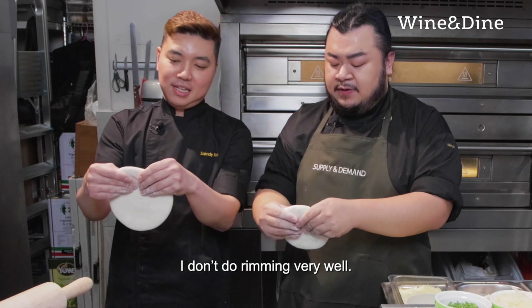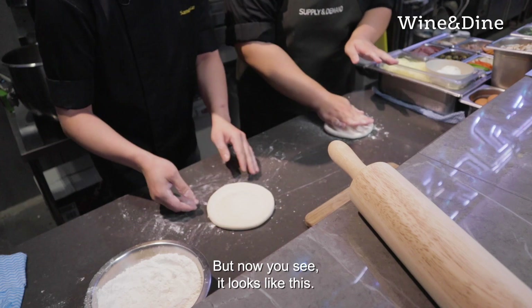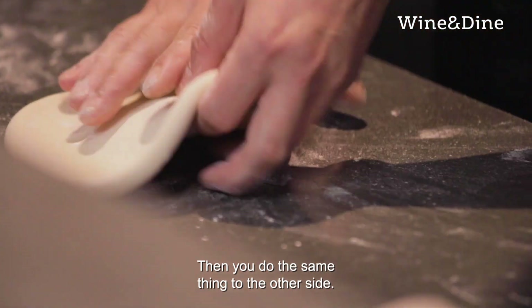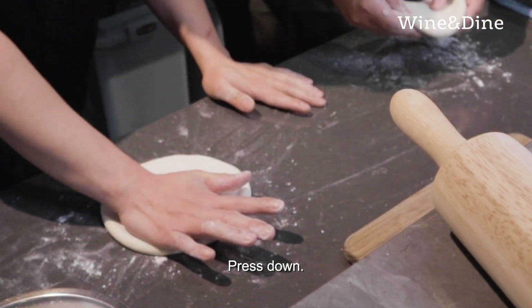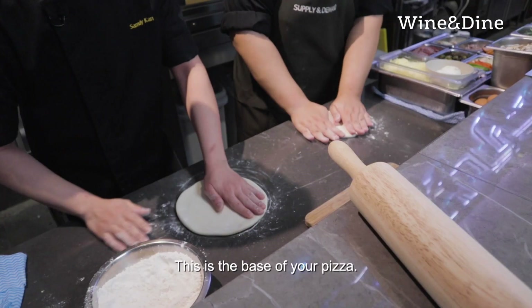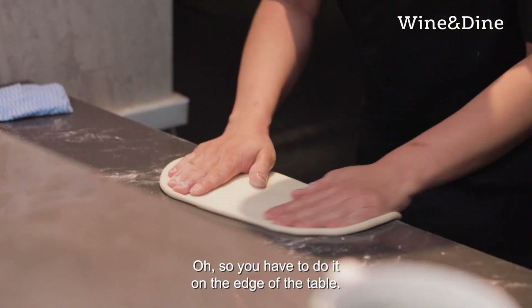I don't do rimming very well. But now you see, it looks like this. Then you go the other side and do the same thing. You see this lump on top — press down. Try not to let the dough overlap. Then you flip over and do the same thing again. This is the base of your pizza — I use my hands. You also have to do it on the edge of the table, so the gravity helps.